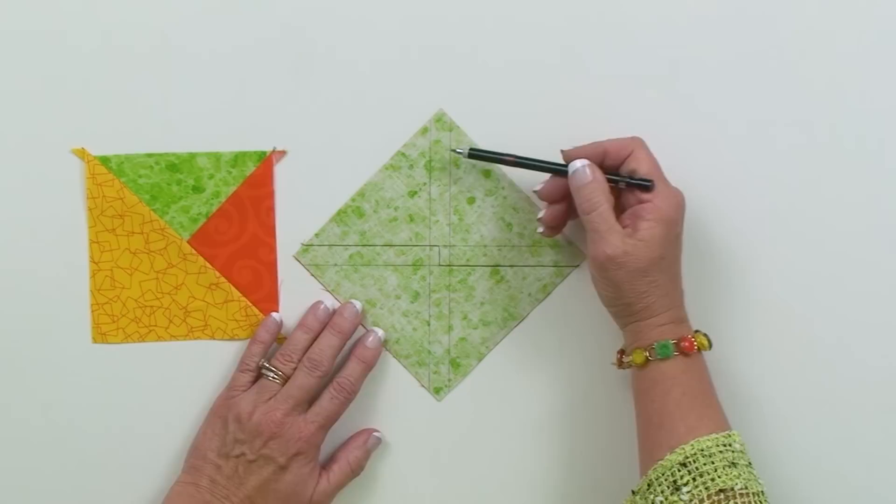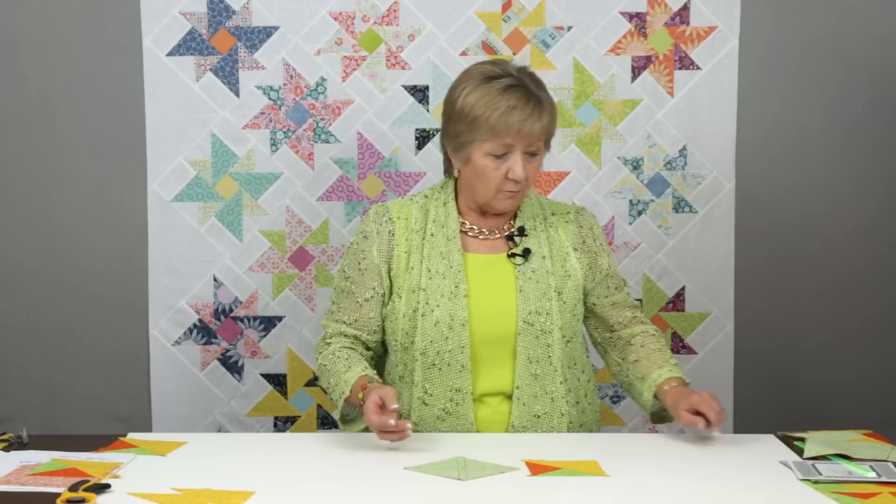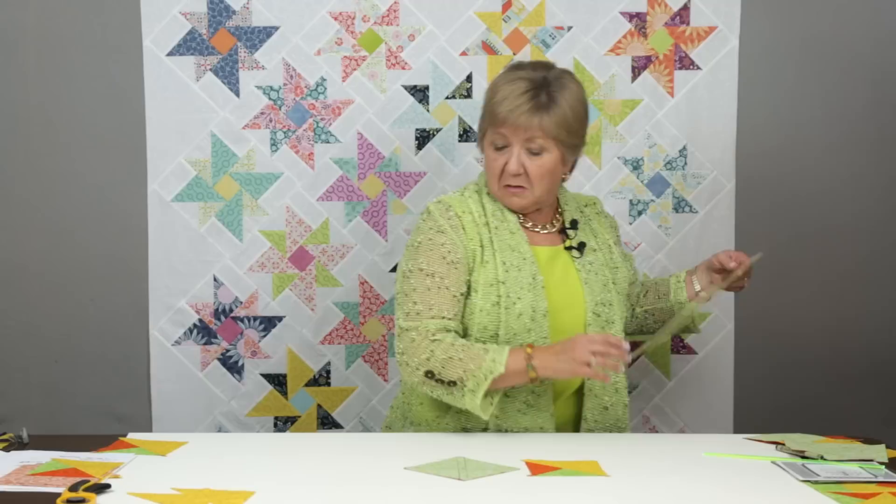You'll rotate your unit and do the same thing on the other side — come down the right, come across the middle, and come down the opposite side, making this kind of crossed stitching. If those crosses happen right in the middle, that's great; if they don't, it's not a problem. After you've made this stitching arrangement — down, across, and over twice, once in each direction — the next thing we're going to do is actually cut those apart on those two diagonals.